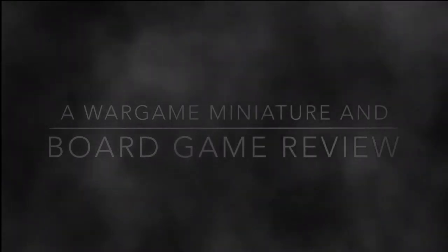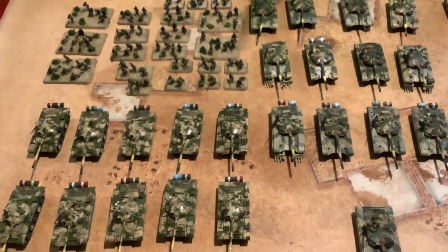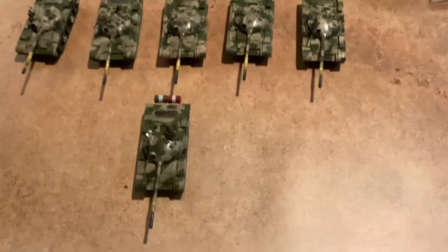Warning, not for children under the age of 13. Viewer discretion advised. Greetings everyone, this is DeLeonFrancis60 here, and I think it's time for another army showcase review.